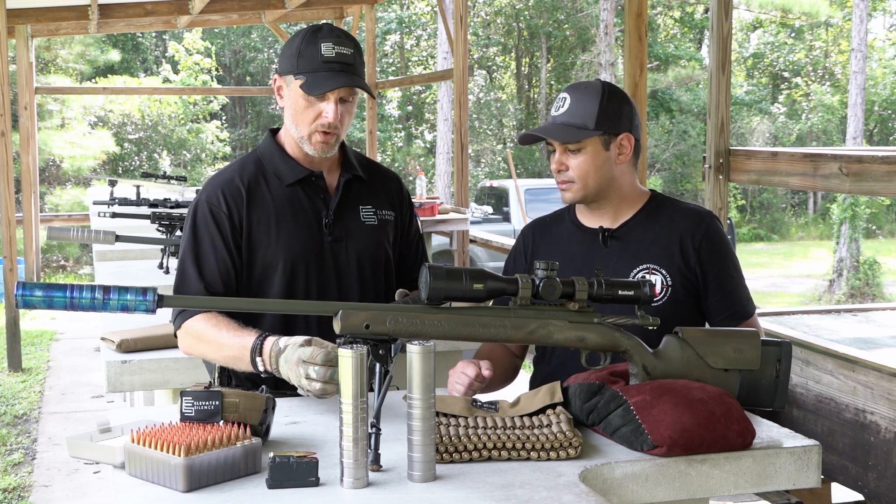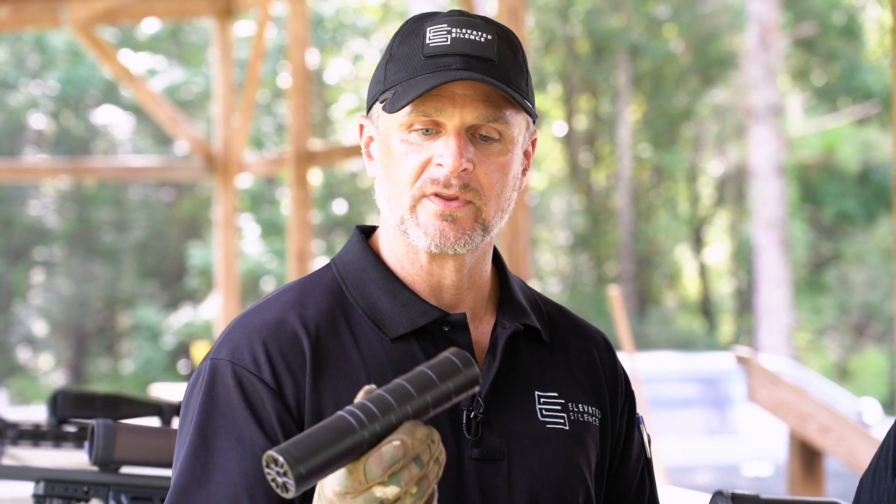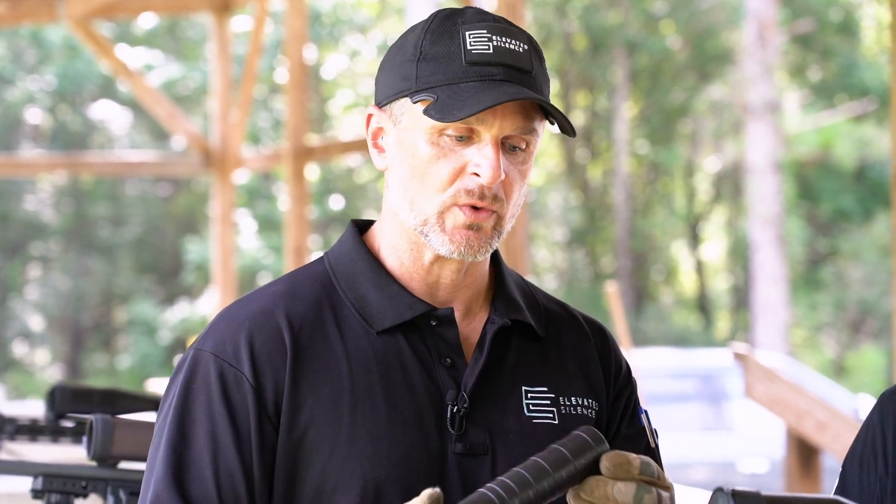One of the big things for me years ago was point of impact shift with several of the other cans that I had owned. In order to reduce that, we had to figure out how to vent it properly, making everything even as the bullet exits. And that's what we've done. We have a net zero point of impact shift and minimal first round pop.